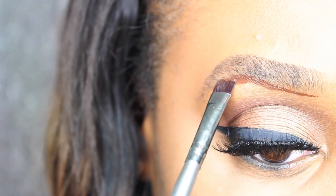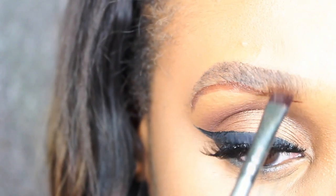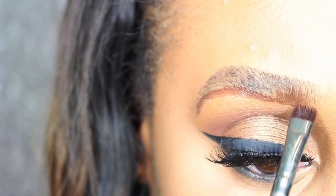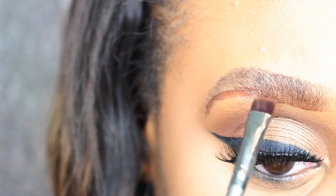I'm just going to place a little of the NW 58 onto the brush and simply outline my brow, then blend that in giving it a nice, natural look.